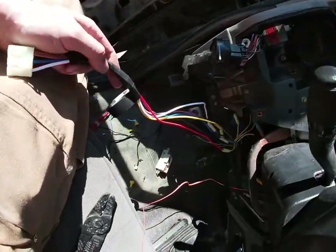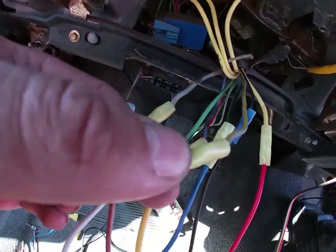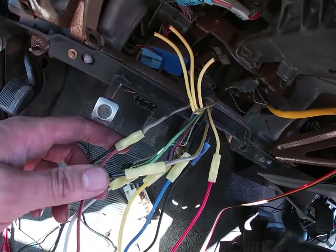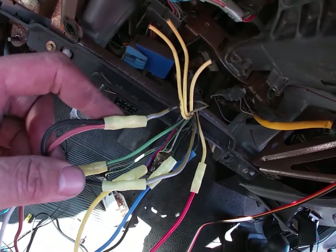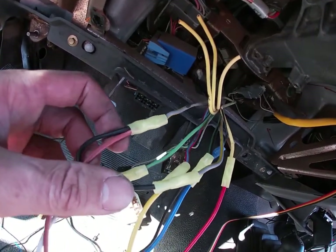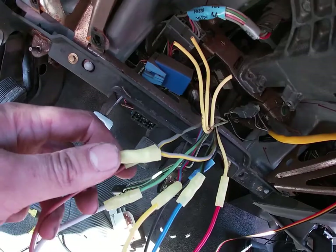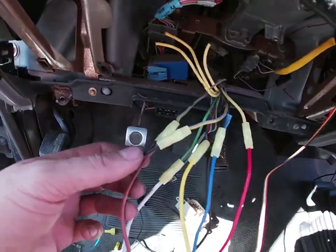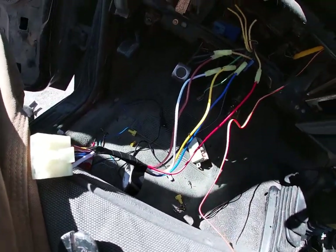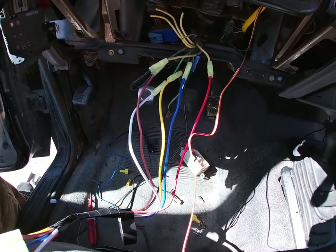Before I finish wrapping this up — my airbag light and my ABS light were staying on. Both these wires, yellow and gray, need to be hooked up to the same wire on the module. After I did that, boom — ABS light and airbag light turned off. So I'm gonna get finished wrapping this up, find a good area to tuck it into, and then move on to the door lock actuators.